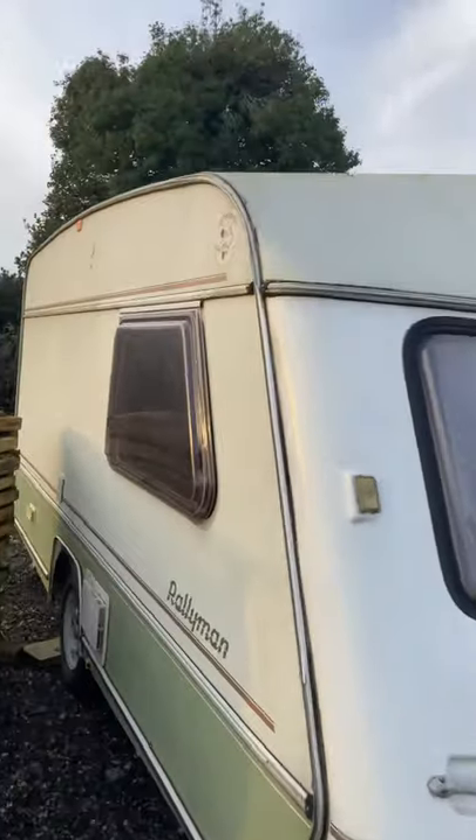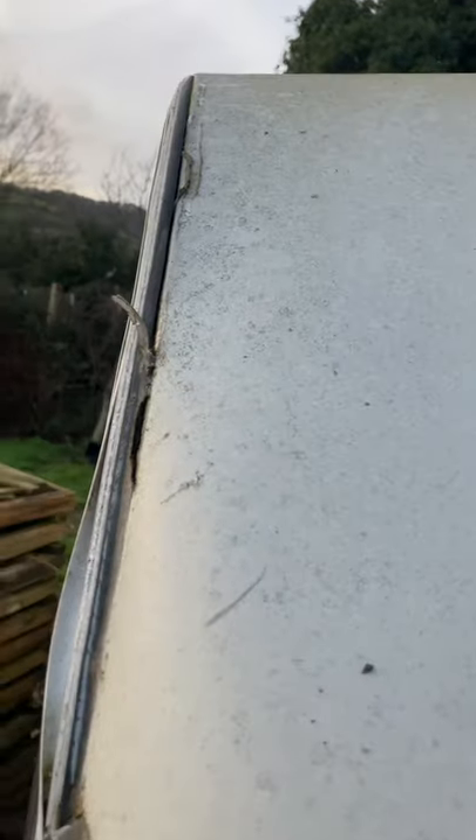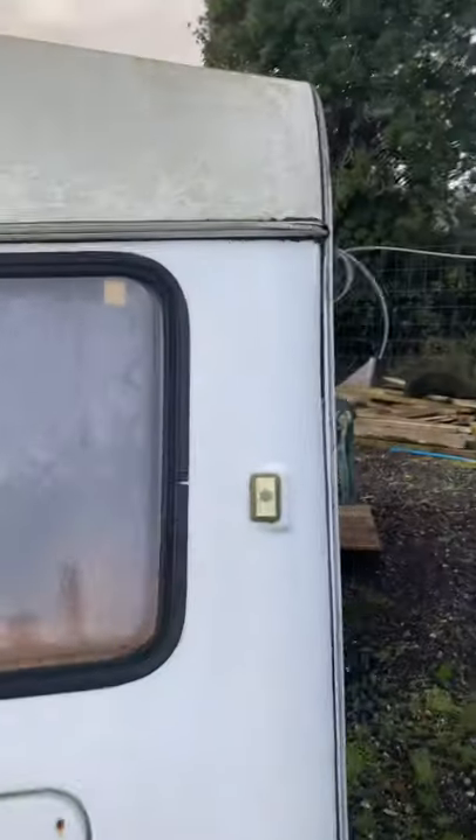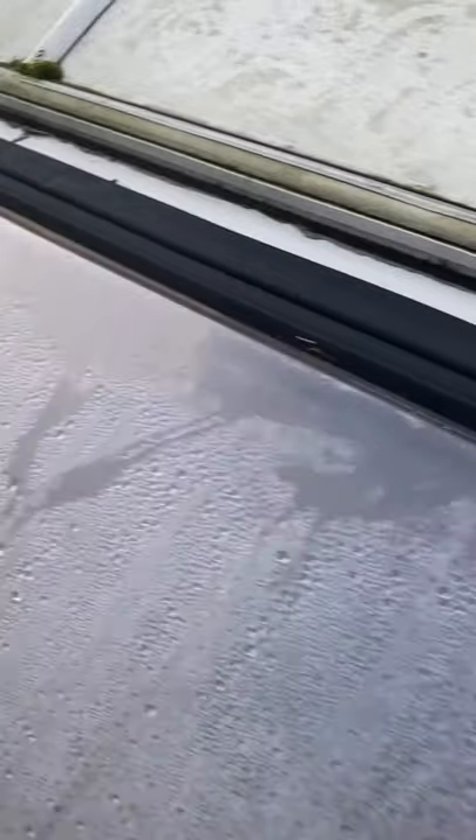There's a little bit of damp which I'll show you in a minute inside, because these joins have lost their sealant. I was a bit slack and didn't replace it, but you need to get up there and put some sealant in on both sides. Somehow there's a bit of water got in the top of this window in between the panes, which you'll see in a minute.